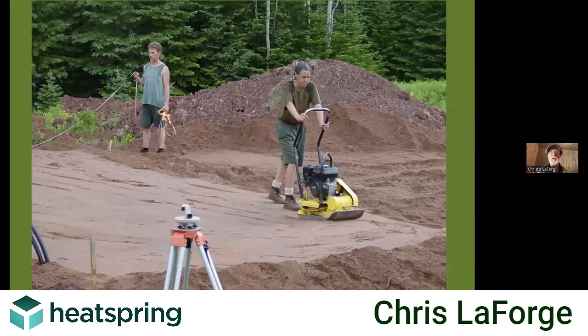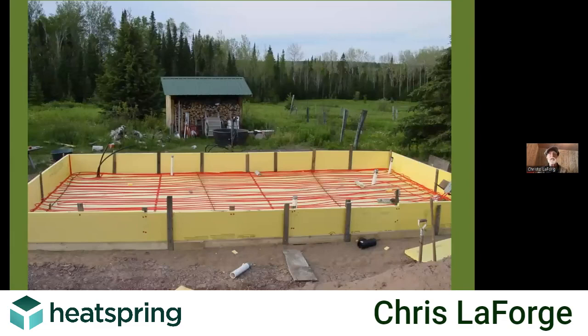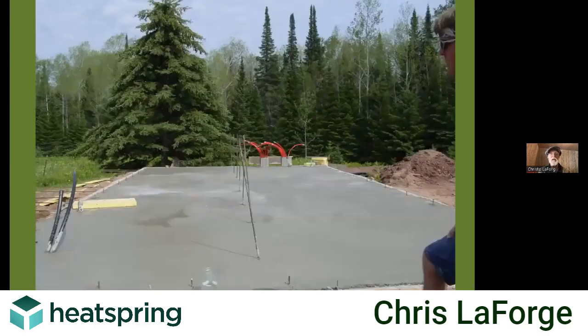The soil type we have is a very hard clay, so you had to start by getting a sand lift and get some drainage. But then we put a large insulated bog on top of the sand lift, in which we put all this heat tubing that we were going to attach the solar array to.